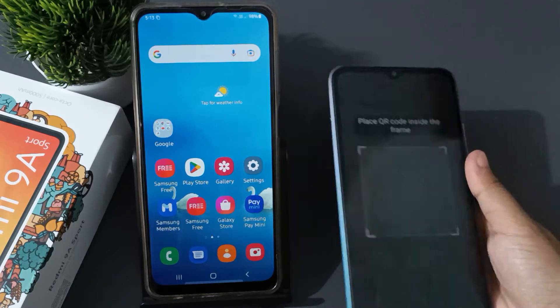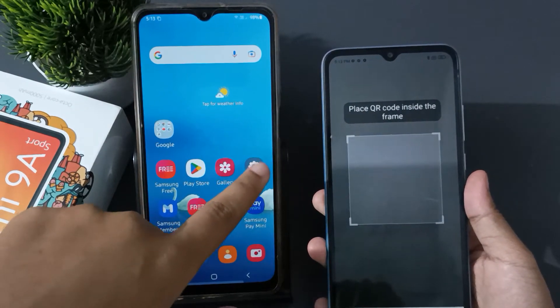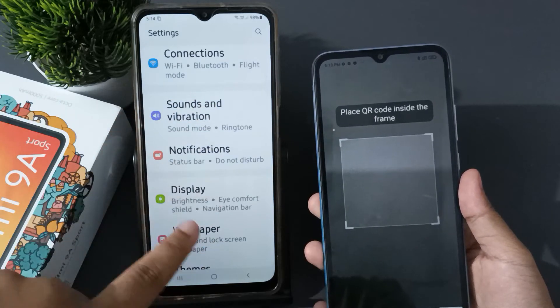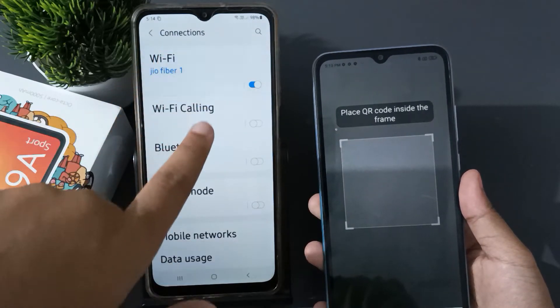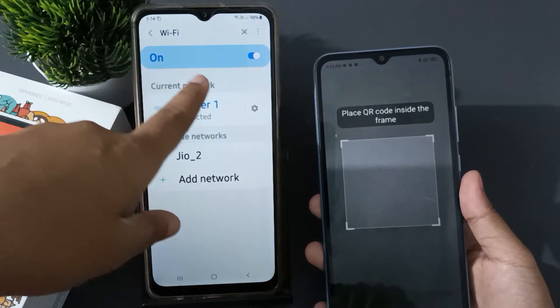Now let's move to the settings of the device which has already been connected. From here, move on to Connection, then here is Connect. Click on the Wi-Fi that has been connected and click here.